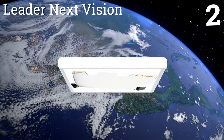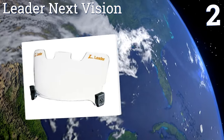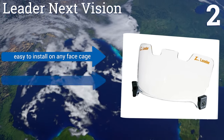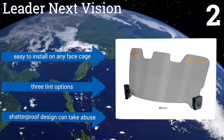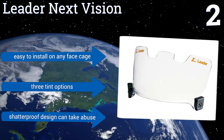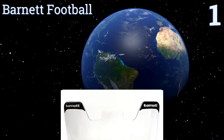At number two, the Leader Next Vision features a molded construction that's completely shatterproof. Since it uses a simple two-clip system, it will attach to any adult helmet. It also blocks out 100% of UVA and UVB rays, keeping your eyes safe at any time of day. It's easy to install on any face cage and offers three tint options. Its shatterproof design can take abuse.